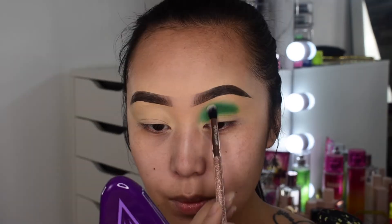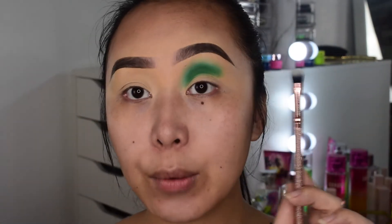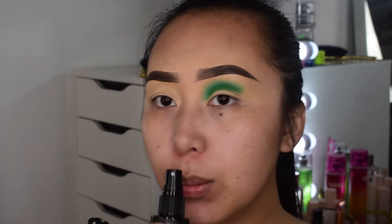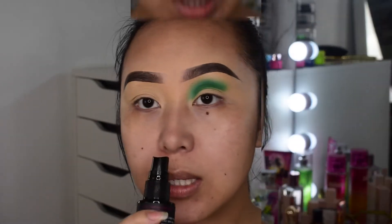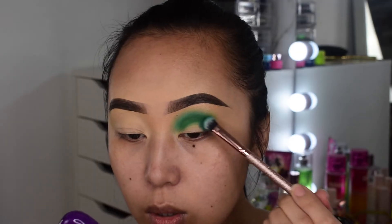Using a fluffy crease brush to blend out the edges on the green. I'm going to try out the City Color Brush Cleanser they sent me — it helps cleanse and condition, and you don't need to rinse the brush at all. It did a great job; the green did kind of stain my brush but there was no product left on it. It smelled really fruity and refreshing. Now going into the shade called Leaf, which is almost like a turquoise, for the outer corner.